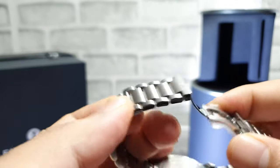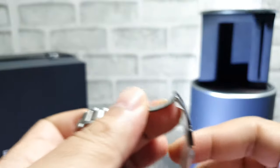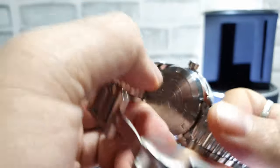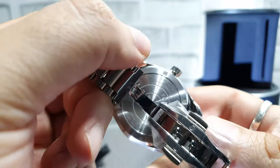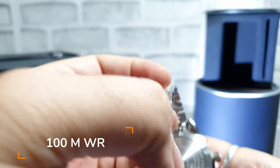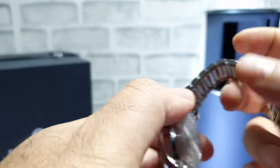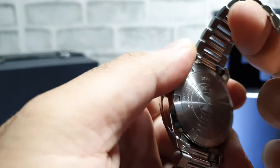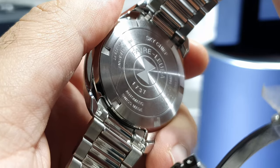The strap is a double clasp locking mechanism. Unfortunately there's no transparent back, but it is water resistant up to 100 meters. Like all of the watches, there's the Favre Luva logo at the back along with their inception year, and this one is called the Sky Chief.